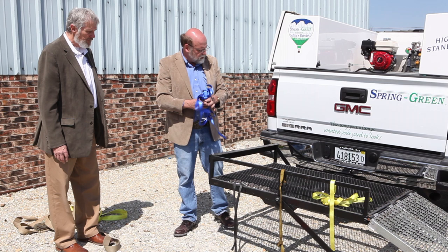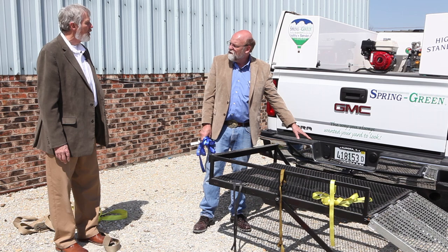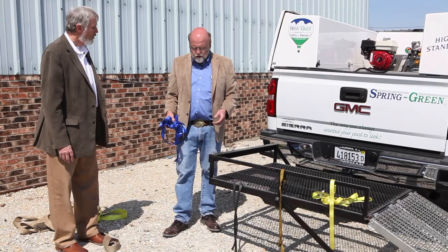So, a couple of basic things to wrap up: Make sure you put your pin in and check it. Make sure the rack fits in very well. Make sure that you have a strap that's going to cover the weight. And then make sure the strap itself is in good shape.